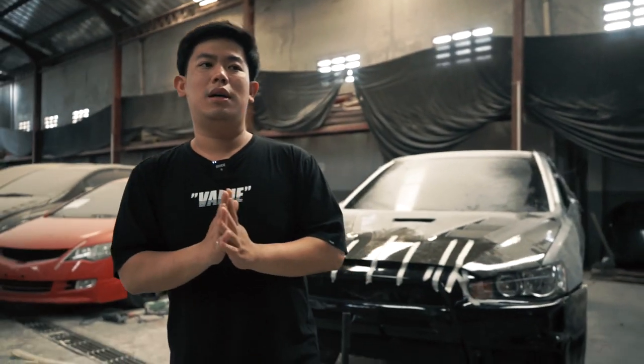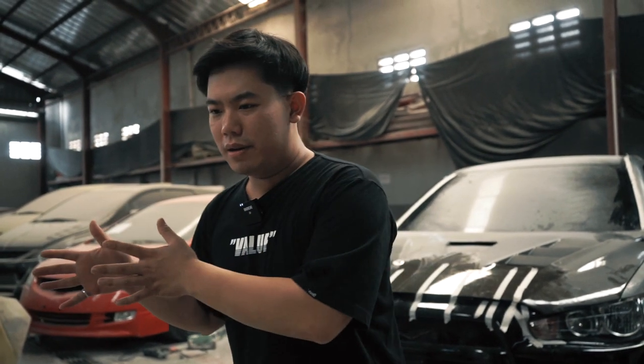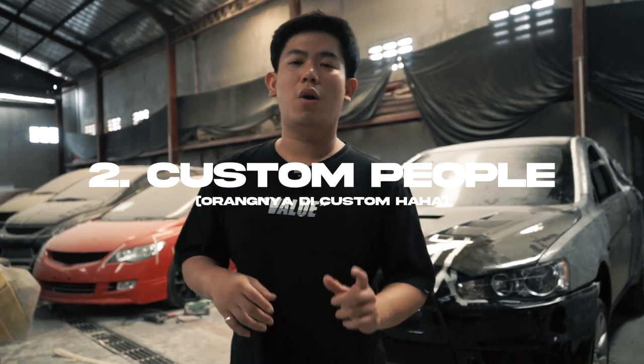Jadi gini, ada dua tipe manusia. Satu, ini namanya orang-orang OEM — alias orang-orang yang seneng barang-barang ori, dari entah copotan atau dari junkyard, itu OEM namanya guys. Ada satu lagi: orang-orang custom, alias orang-orang yang memikirkan bahwa oke yang penting bentuknya sama, nanti kita custom, kita potong-potong sampai itu bentuk masuk — pikirannya untuk mengirit budget.